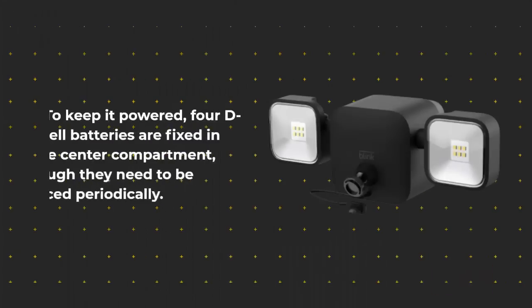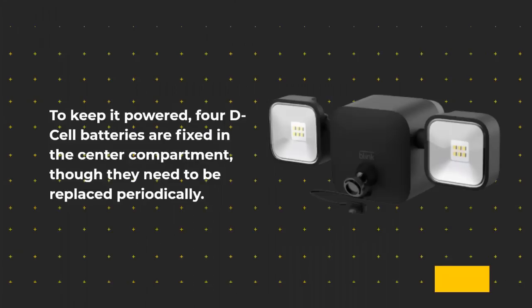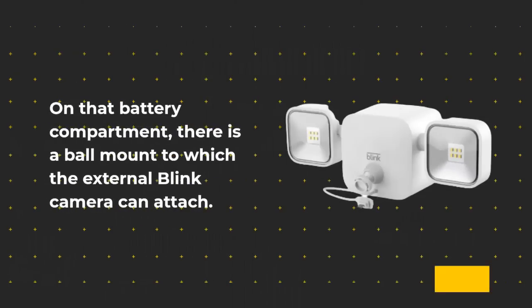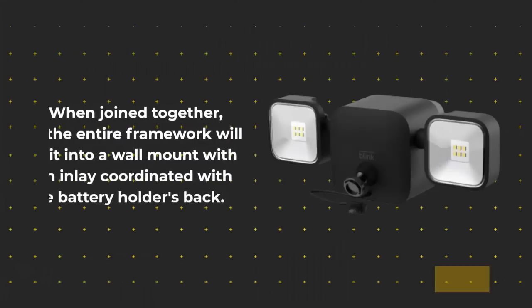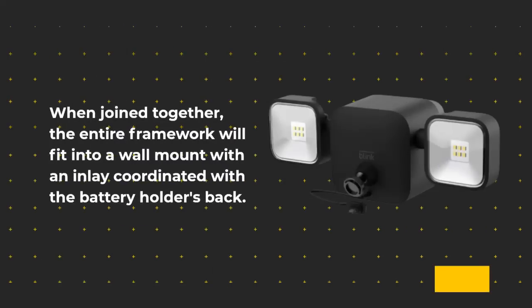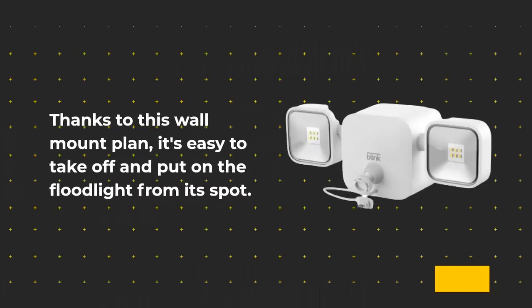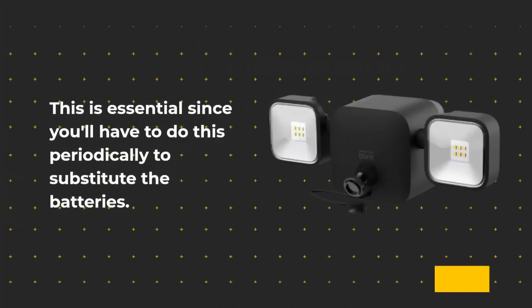To keep it powered, four D-cell batteries are fixed in the center compartment, though they need to be replaced periodically. On that battery compartment, there is a ball mount to which the external Blink camera can attach. When joined together, the entire framework will fit into a wall mount. Thanks to this wall mount design, it's easy to take off and put on the floodlight from its spot — essential since you'll have to do this periodically to substitute the batteries.